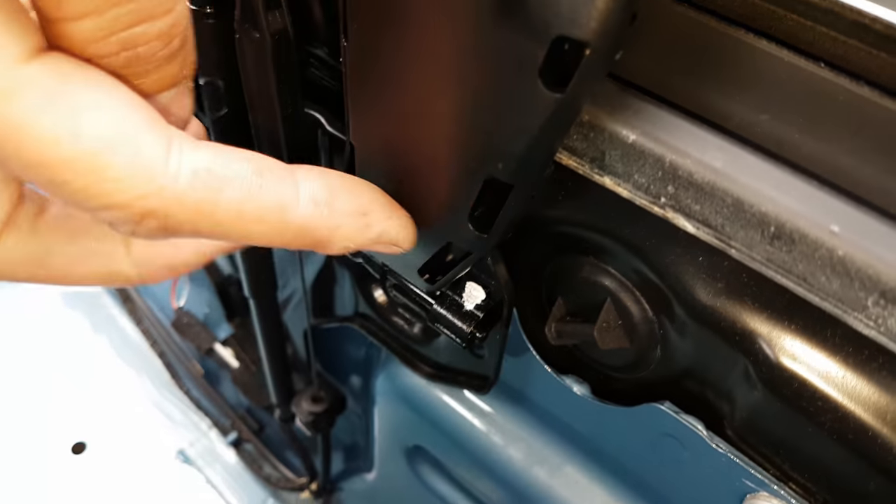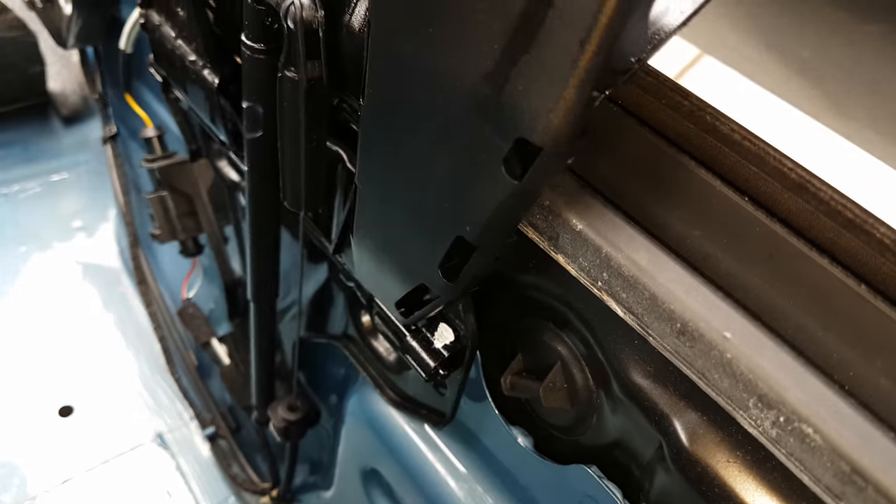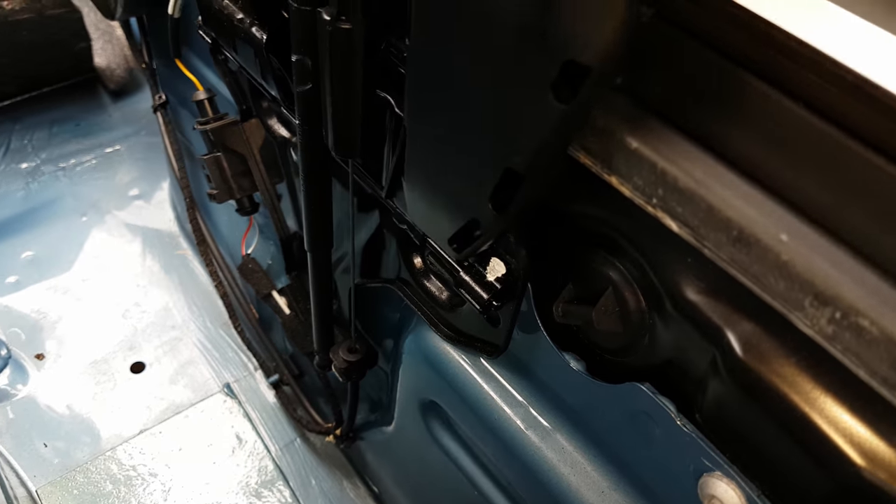The next thing I did was oil all of these hinges down here. There are lots of hinges and lots of parts that move, so I've put a good quality PTFE oil in there which really eased things up.